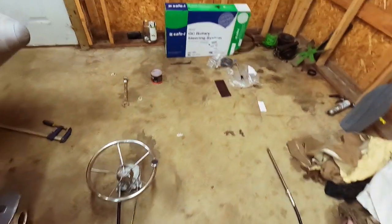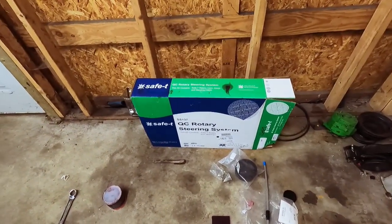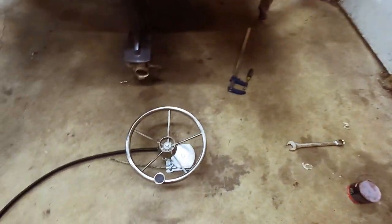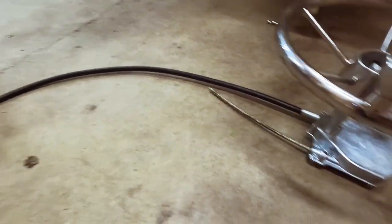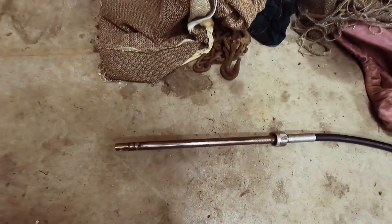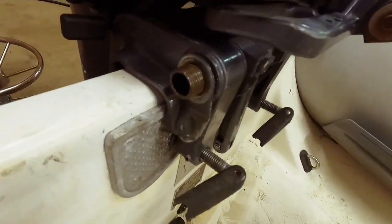To start with, I ordered this kit — it's pretty inexpensive, I'll put a link below. I think it was $160. It basically comes with a steering wheel, your cable, your gear section, a cover for that, and the part that goes through the tilt tube.